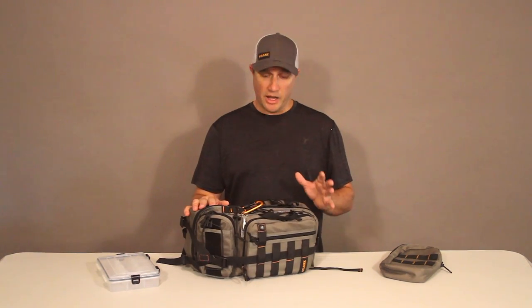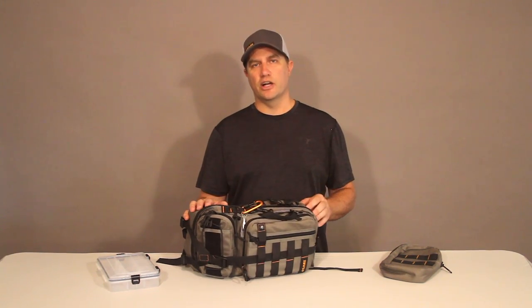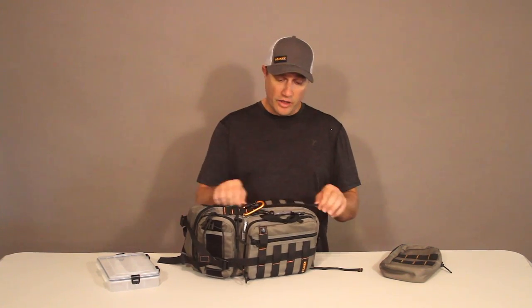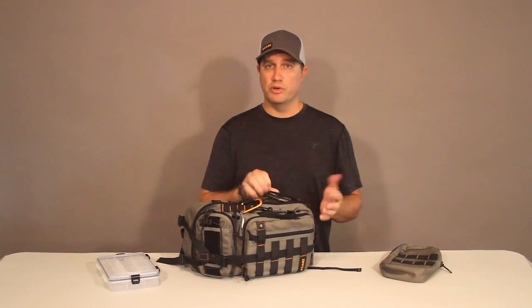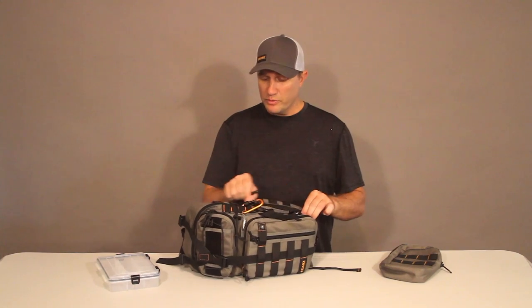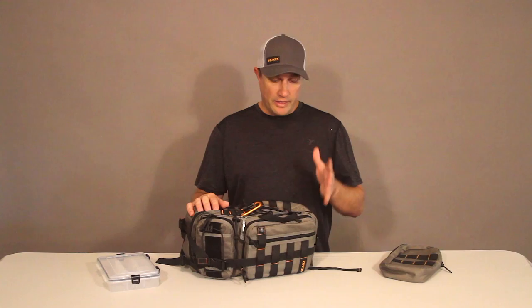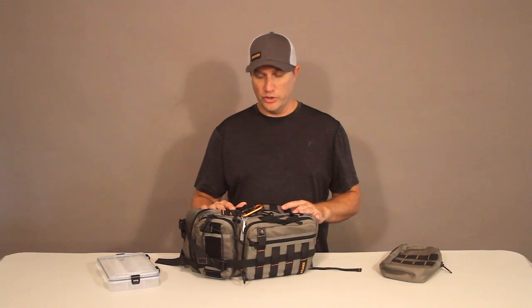Let's begin by talking about the construction of the pack. The Tory pack is made from 900 denier oxford nylon, which is extremely durable, very resistant to abrasion, punctures, and tears, and on the inside it has a layer of polyethylene waterproofing so it's also very water resistant. Throughout the rest of the pack we use high quality military grade components for our zippers, buckles, as well as all of the nylon webbing and the stitching that goes with that.